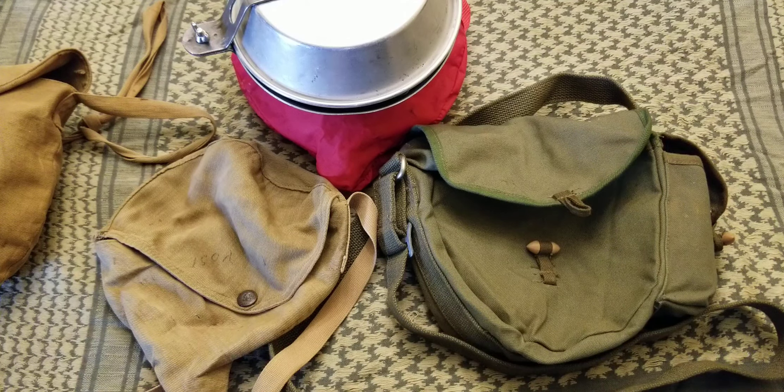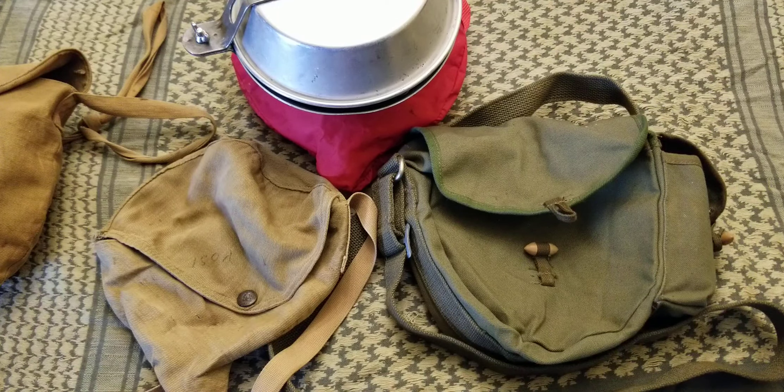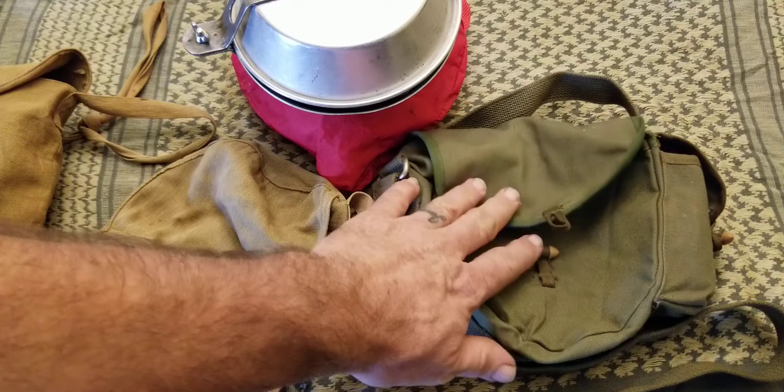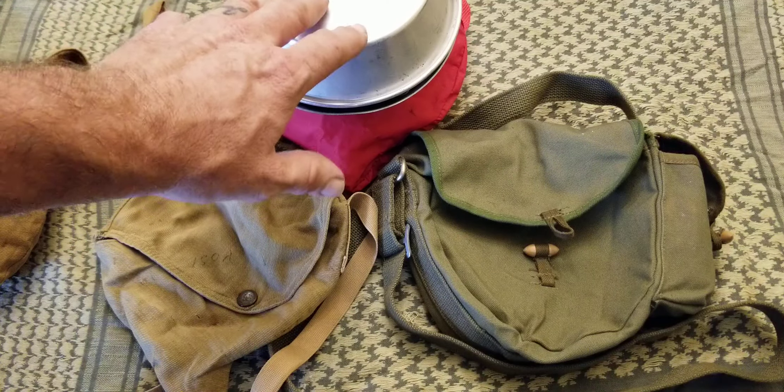Hello everyone, thanks for joining me today. We're going to be talking about this bag right here, which is the Chinese Type 56 drum magazine bag.